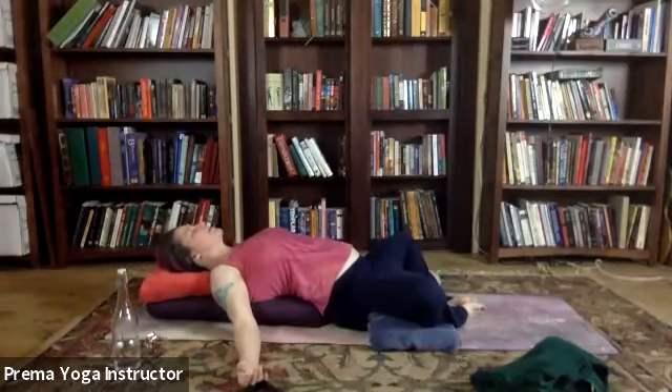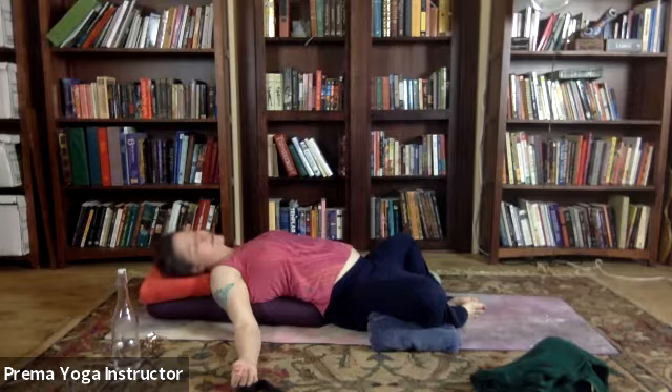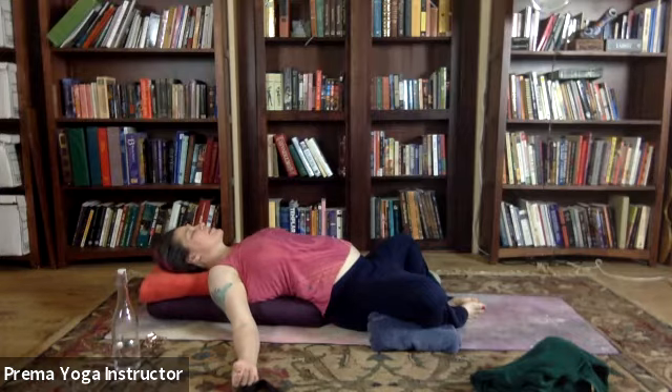Let's go ahead and move down to the neck. Inhale, gently look from side to side — just rock the head, you can have your eyes closed for this. And then exhale, release the weight of your head completely into your pillow.